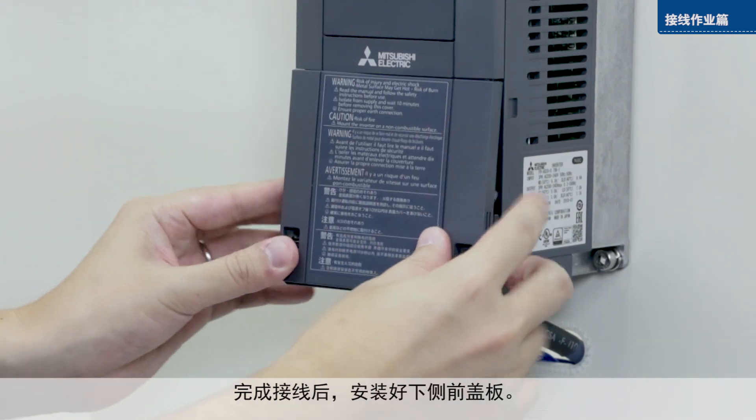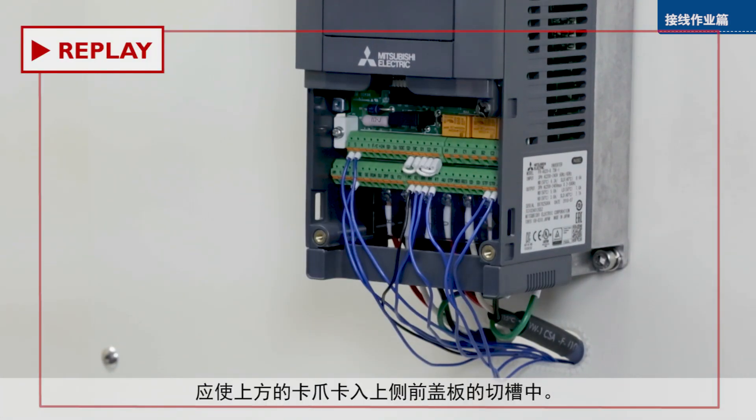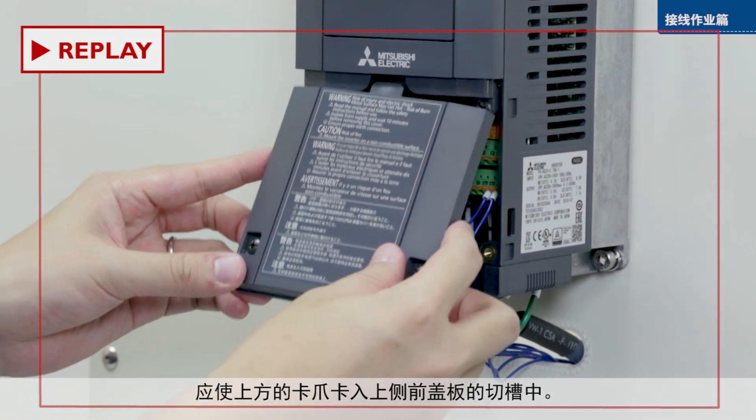Attach the lower front cover once you have finished wiring the inverter. Ensure the cover clicks into place.